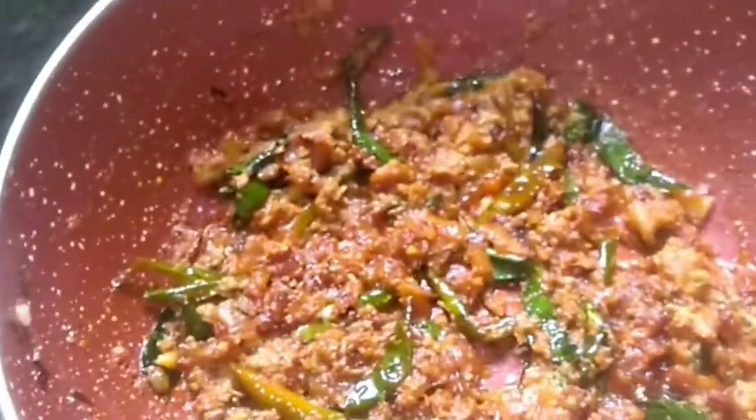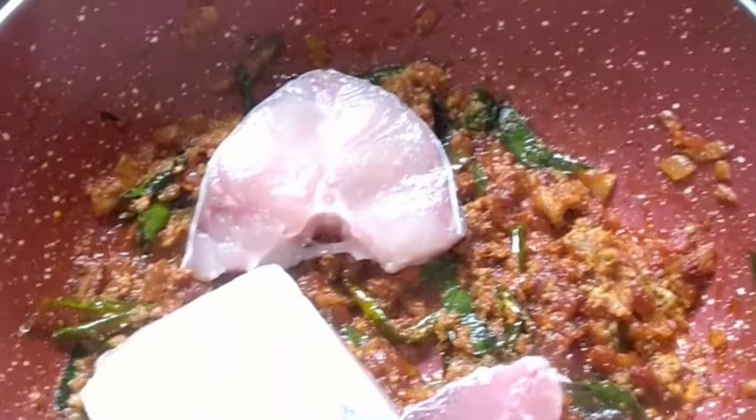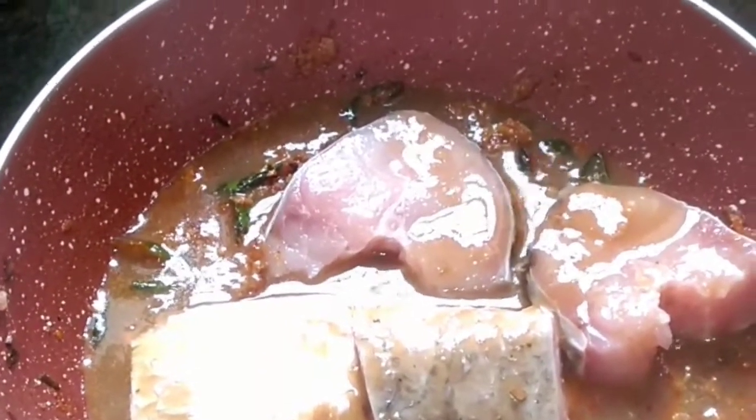Now we have to add all the fish pieces to it. Then we add the tamarind pulp which we kept aside - just add it in. The fish pieces have to cook now, so I am adding some water to it.